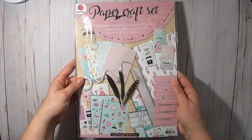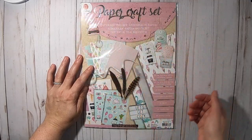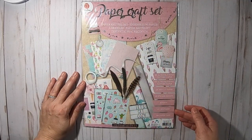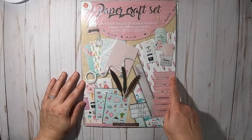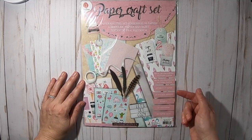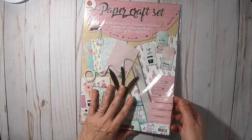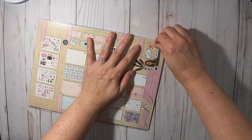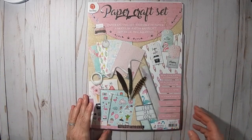Hello everyone, Caroline here. In today's video I want to share eight cards that I created with this paper craft set from Action. This set was sent to me by my sister and she sent it to me from Germany — she went there to the store Action and sent me a bunch of stuff, and this is one of the things she sent me.